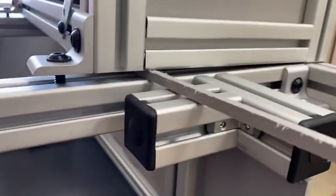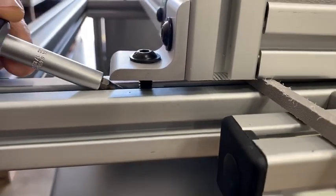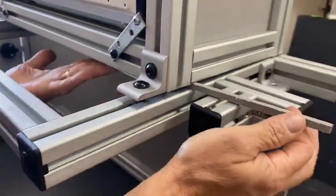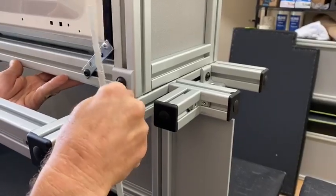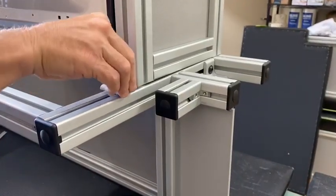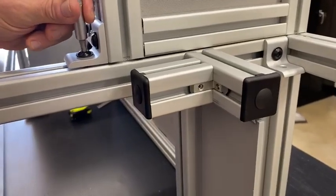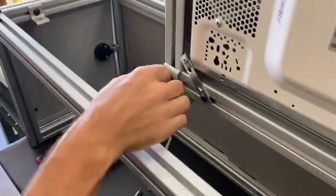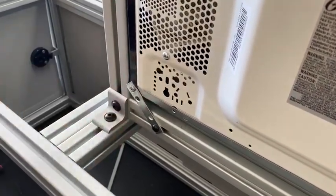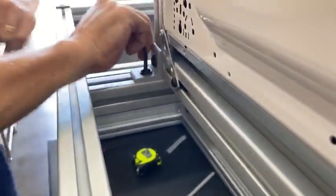We have two drop-in T-nuts, and you're going to push it just under the screw and line it up, then pull your little plastic piece out. Then you'll take your hex wrench that we've provided for you and screw it in. Come over to the other side, line up your T-nut with your screw — you can see he does it loosely with his hand first — then take your hex wrench. You want to make sure these are extra tight.